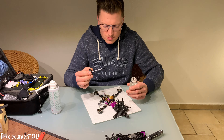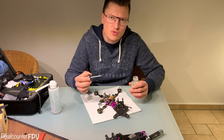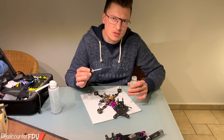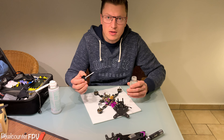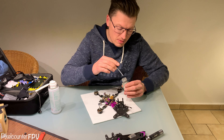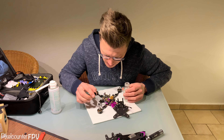Okay, I'm finished with the first layer. Let it dry one hour and then comes the second layer. Okay, I have waited one hour, now I can make the second layer.